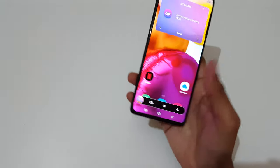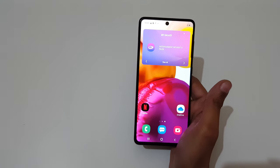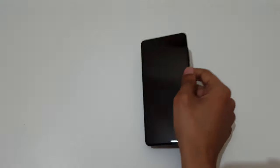So guys, these are the methods to take a screenshot on the Samsung Galaxy A71 smartphone easily. Thanks for watching — if you have any queries, let me know in the comment section below. Please like, share, subscribe, and click on the bell icon for the latest updates.